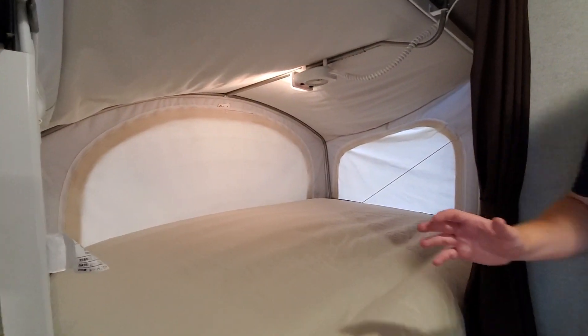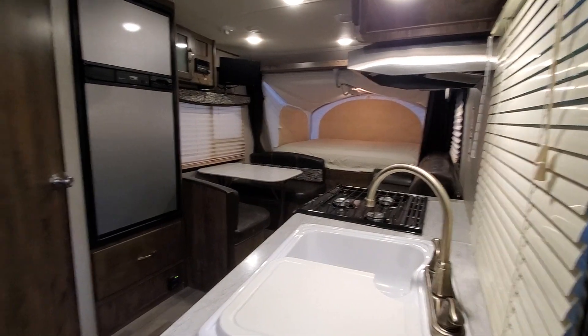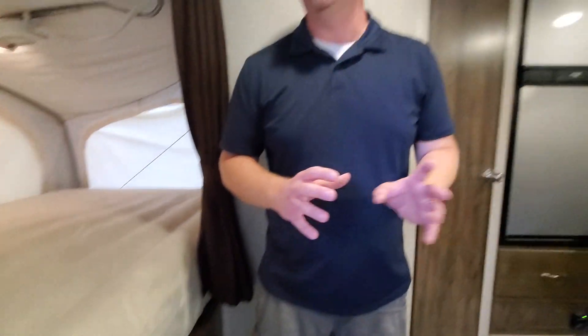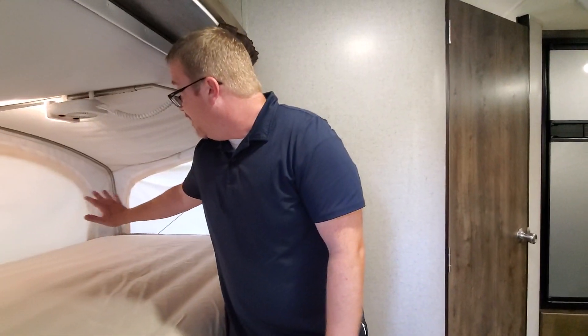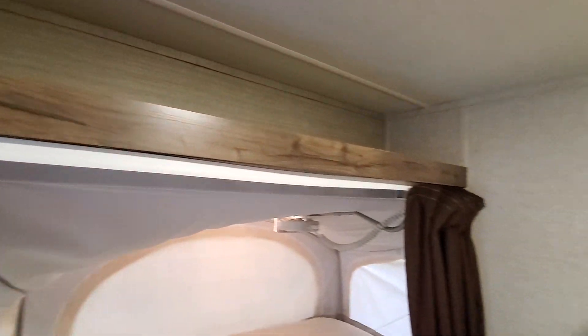One thing I love about the hybrids is the amount of space. This very small camper has a full queen-size bed on both ends, and the beds are on the far ends, which means you have all the middle space for plenty of living space. We have a queen-size bed here with a curtain, and a lot of storage up above.